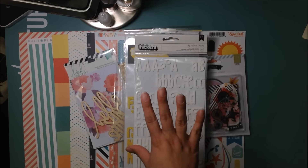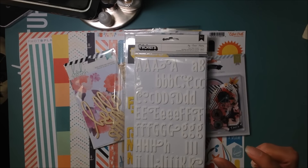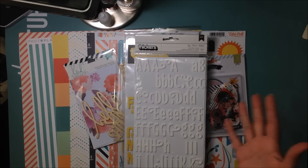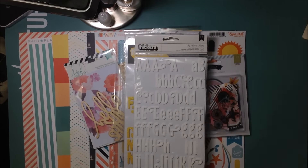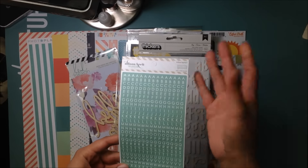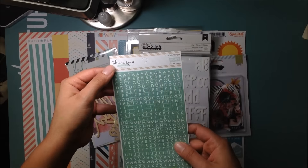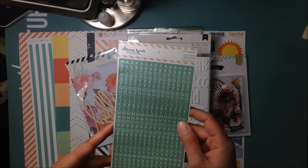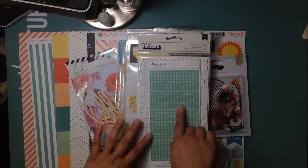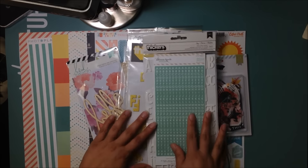Besides the two main alphas, Sarah and I also thought we should have a small alpha to complement titles — it's always nice to have an option if you want to add an extra word. So I'm including this one from Webster's Pages by Alison Kraft. I've had it for a while but haven't used it. They're just little letter stickers in a nice teal color that will go with this collection really nicely.